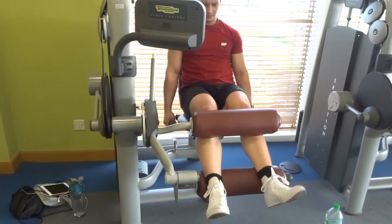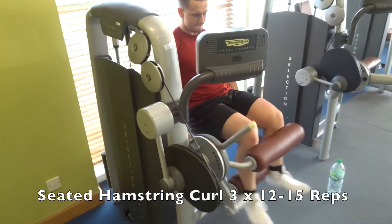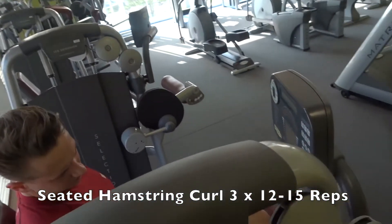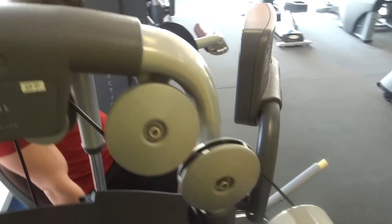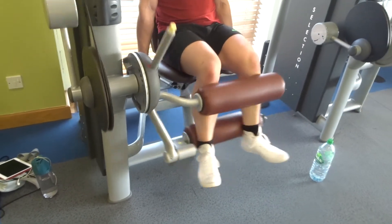The final exercise was a seated hamstring curl, just a little bit of isolation work to finish. I've done three sets keeping the rep range between 12 to 15. On this exercise you want to make sure you're dragging the weight back through your heel, making sure you're getting a good squeeze and stretching the hamstrings.